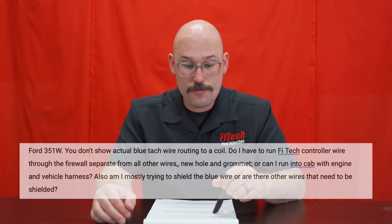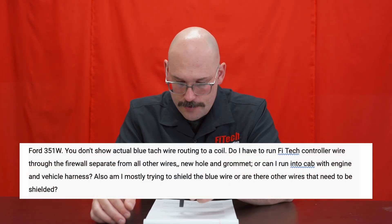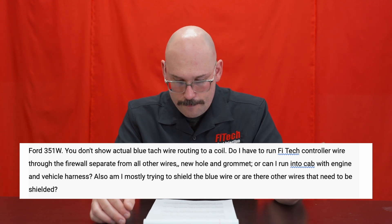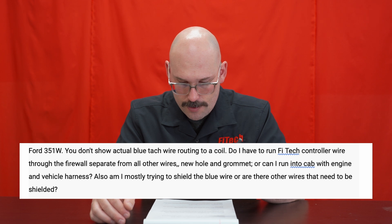The next question is from Thomas Horgan5554. He asks: you don't show actual blue wire TAC routing to a coil. Do I have to run the Phytac controller wire through the firewall separate from all the other wires — a new hole in the grommet — or can I run it into the cab engine harness? Thomas is also trying to shield the blue wire. As far as wire routing goes, it looks like he's trying to run the Phytac controller through the firewall.